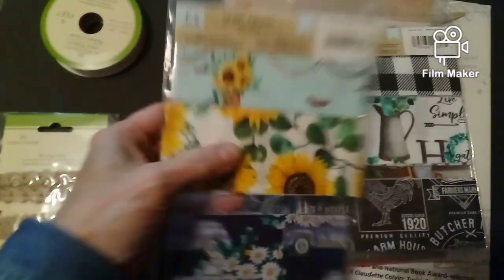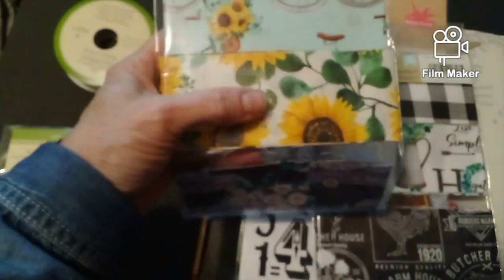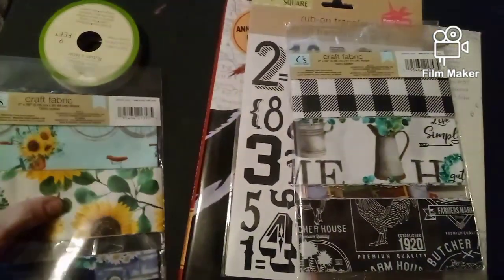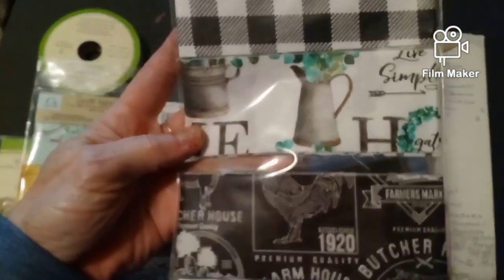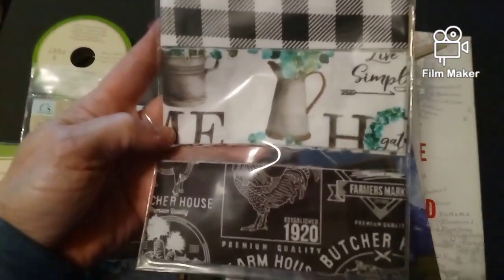Then we have some material right here. I have some sunflower paper that'll look good with that. So then we got this material also, which I love — black and white.